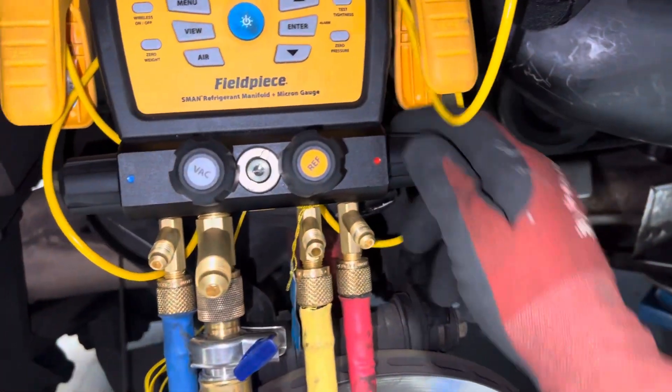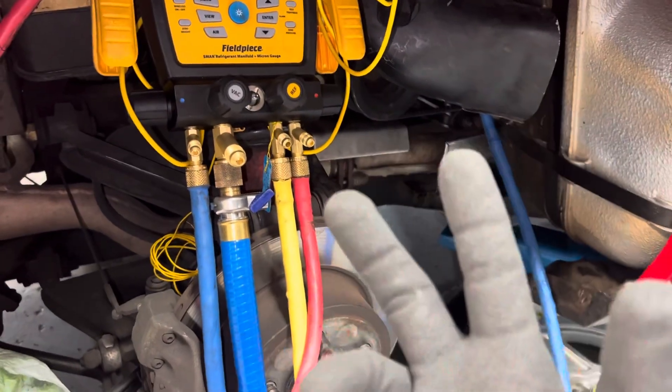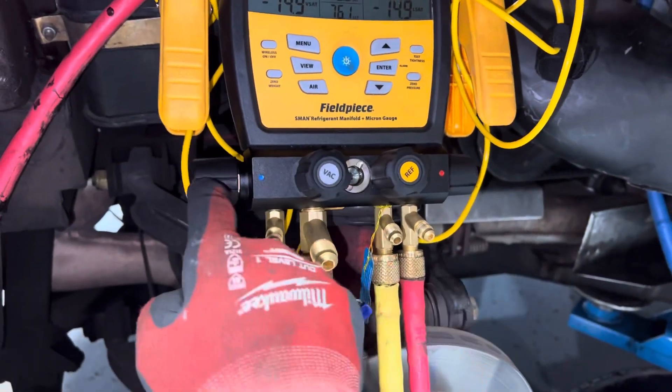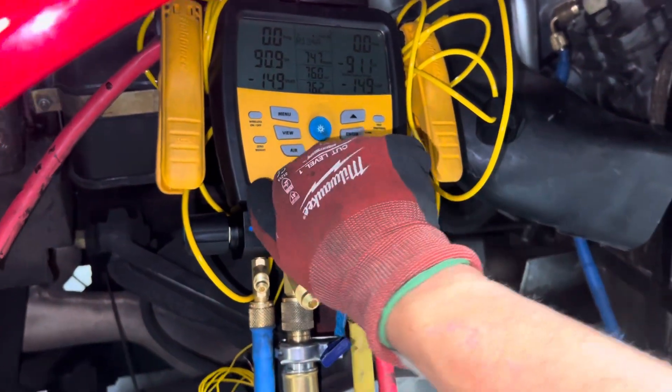Now I have the high side closed — that was the bleeding off, that was one purge. I already did one, so this is the second one. I keep the low side open, the high side is closed, and now I'm going to pull a vacuum from the low side because I want to continue that sweeping motion. I'm going to do it again, so let's open it up.